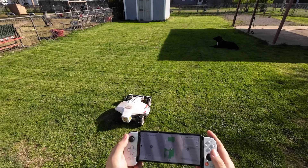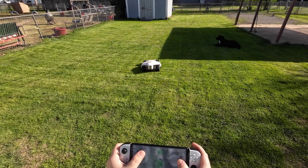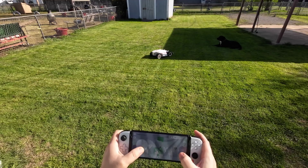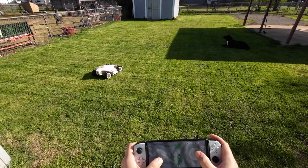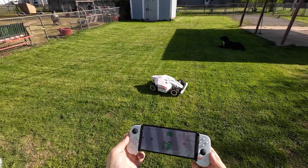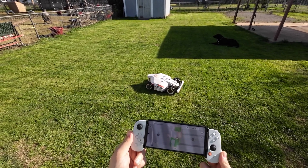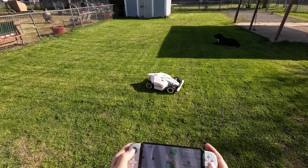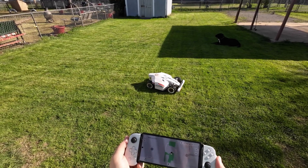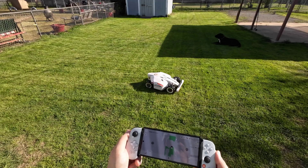It would be easy for people to program their Luba in their yard, because part of the problem some people have is they have trouble driving it around using their phone. If you could use something like this it may be easier to program your yard. I'm not sure why they specifically disabled it or why only some of the buttons work.